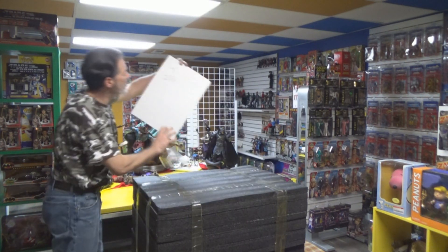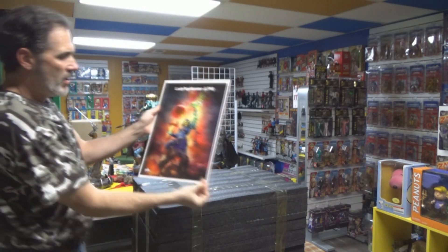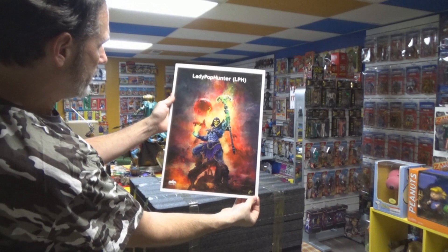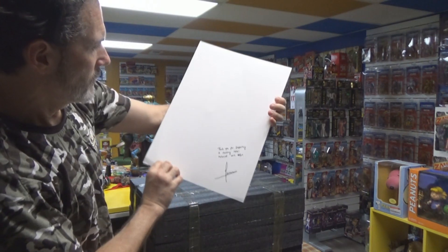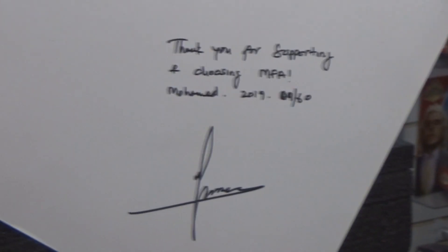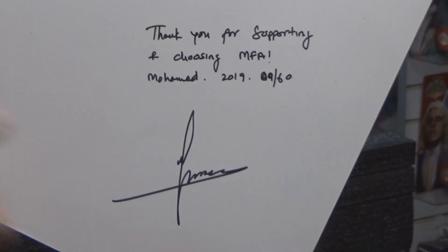Back here is some artwork — a print. Oh, look at that, that is actually the concept art for this statue. I saw that picture with the Keldor head. Let's see what it says — thank you for supporting and choosing MFA, Muhammad 2019, number nine of 60, with his signature.